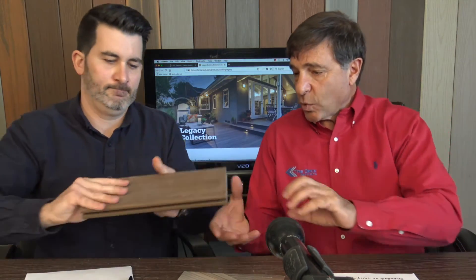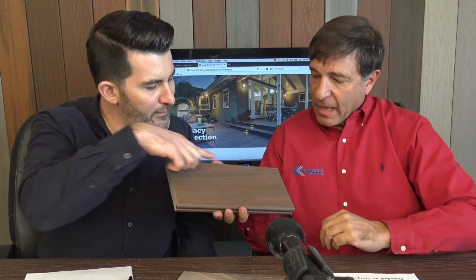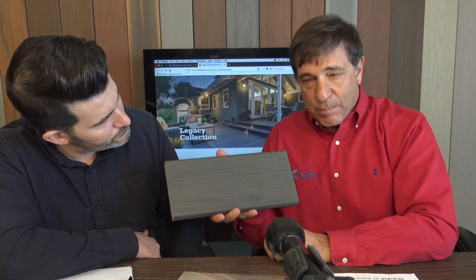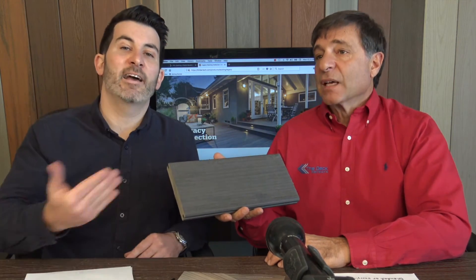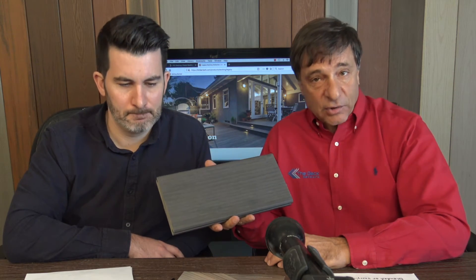Now for the three new colors for 2018 — we have 12-inch sample pieces. First is the Sequoia color, a medium brownish with some good darker variations. Brand new for 2018, we haven't even gotten it in yet. Same price point as the other Legacy colors. Next is the Espresso — a darker grayish-brown, great for a border on the Ash Wood color or as the main body. These lights are fluorescent so they look a little different, but we like it under natural lighting.